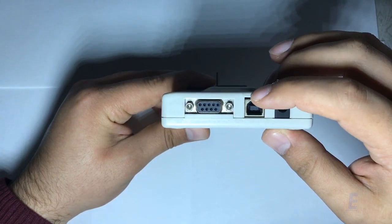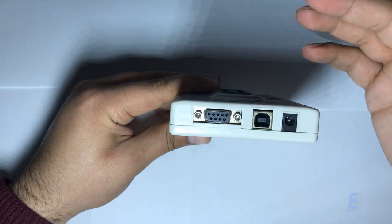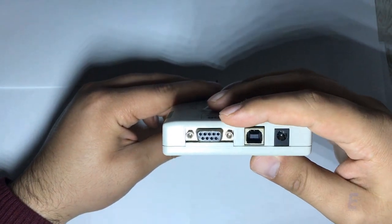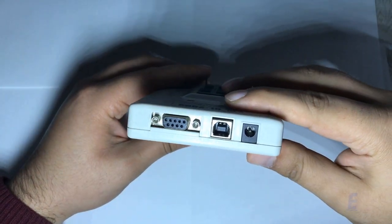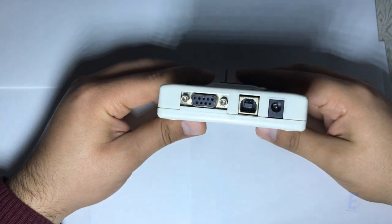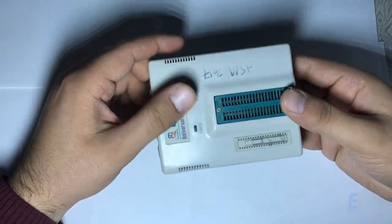Now let's move to the connection ports. The middle one is the USB connector — you'll find a cable in your box to connect it here, with the other end going into your computer. If you have older equipment, you can use the serial connector instead. In case your USB or serial port doesn't provide enough power, you can plug a power adapter here, purchased separately. But normally you won't need it — I haven't used the power socket for four or five years, since this programmer doesn't draw much power. The USB connection is enough for both power and data communication.